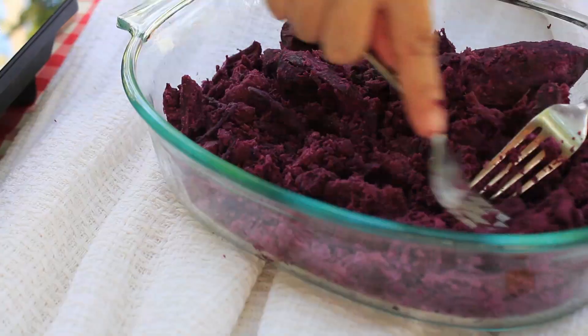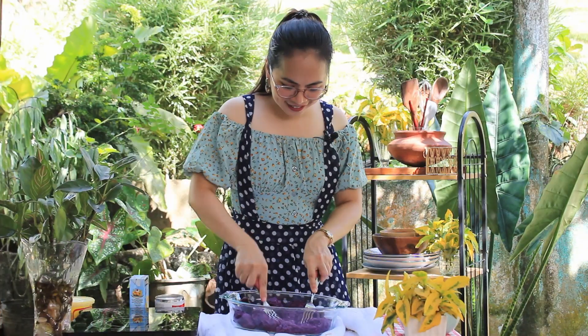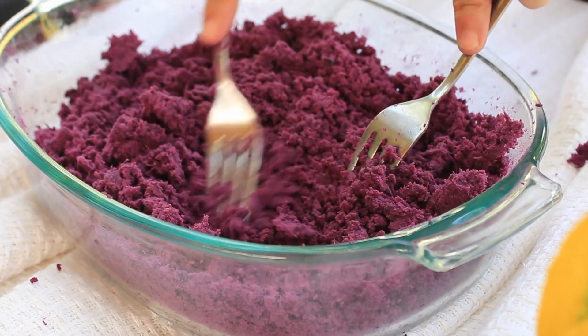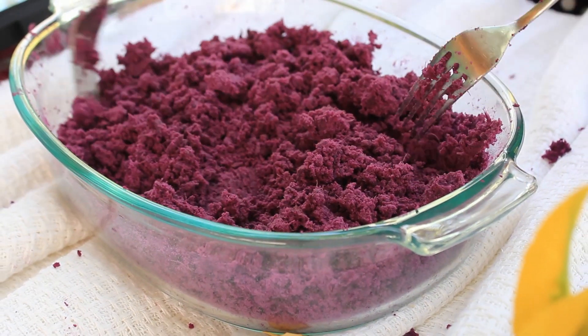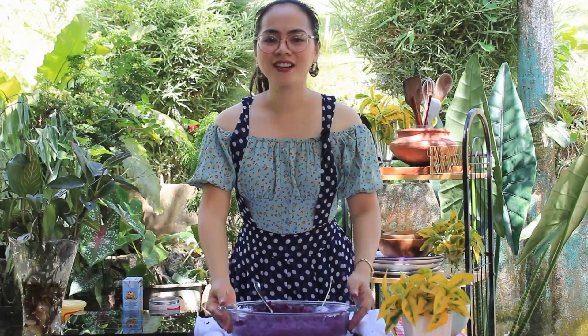We'll mash them like this. If you want to make it easier, you can use a food processor to mash the potatoes. Now we're done mashing our potatoes.